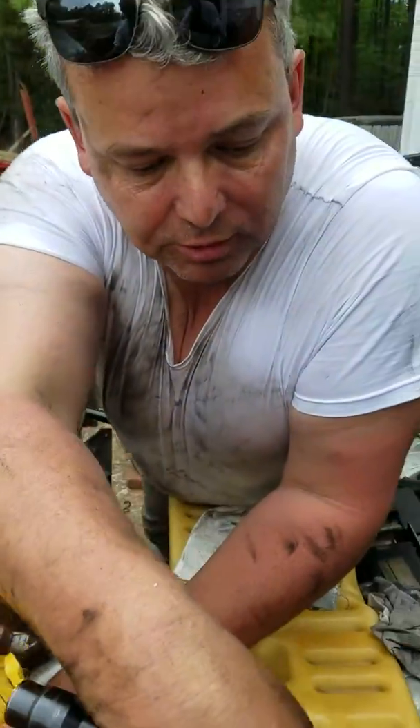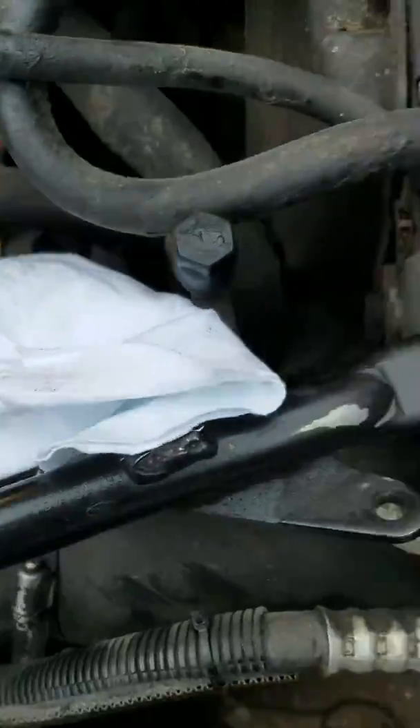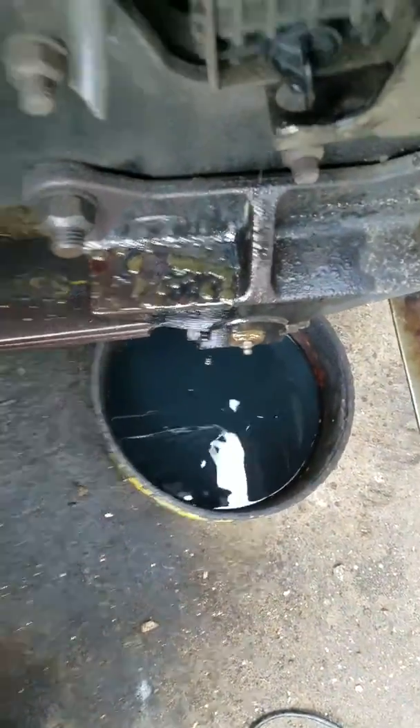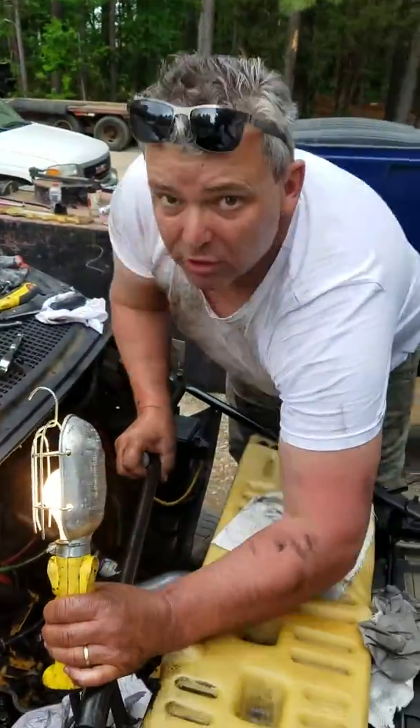3126 CAT — diesel getting in the coolant. Show the coolant down in the bucket there. Diesel in the coolant, and we're going to flush that too, after we get all our sleeves and our injectors back in.